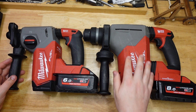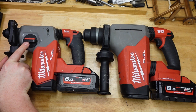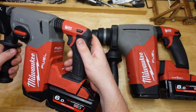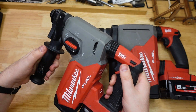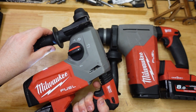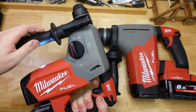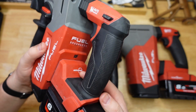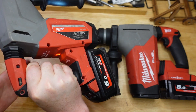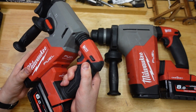They both look quite similar — the big one is a little bit bigger, but not hugely so. Easy way to tell them apart: the small one has the mode switch on the side, whereas on the big guy it's on the top, like an SDS Max drill. They both have the same features: sprung handle for vibration dampening, three modes — drill only, hammer drill, and hammer only — and they both have the auto stop feature, which is like an anti-kickback safety feature. If you're drilling and it binds up, it'll cut the motor and hopefully protect you from kickback. That's obviously a motion sensor-based one.